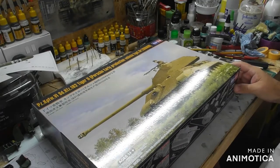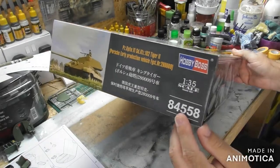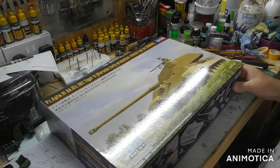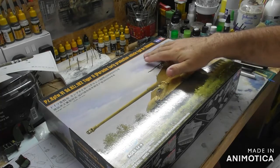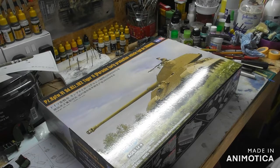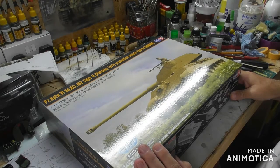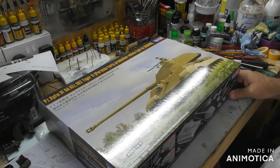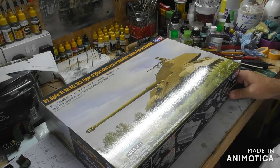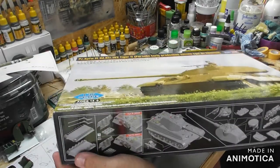As you can see on the bench, this is the Hobby Boss 1/35th scale number 84558 kit of the Tiger 2, or the King Tiger — it's the Porsche early production version. I bought this at the Bovington Tank Museum. I think it was 30 quid, so I saved myself around about 10 pounds compared to eBay prices.